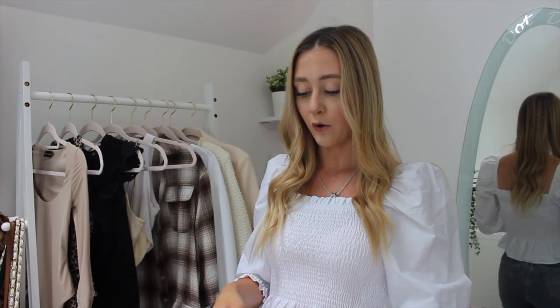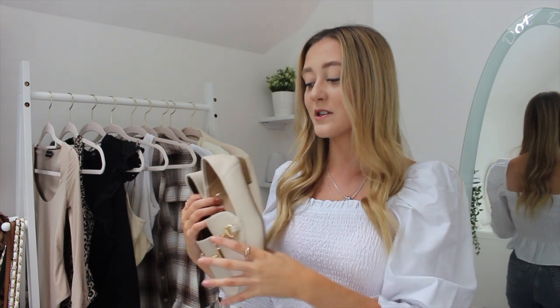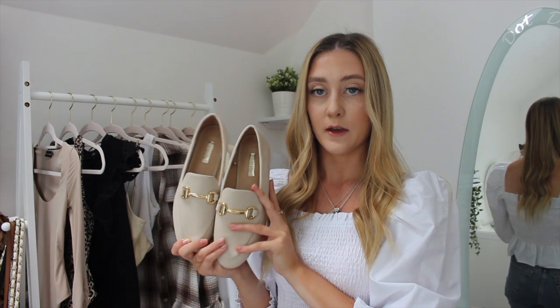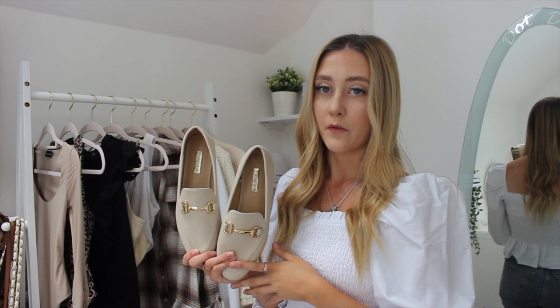To finish this look I paired it with my Primark loafer shoes. I buy a lot of shoes from Primark — I find they're really good and cheap, though I do want to start purchasing better quality shoes. These have gold detailing which went really well with the gold detail on the blazer, and the color of the shoes fits nicely with the color of the blazer too.